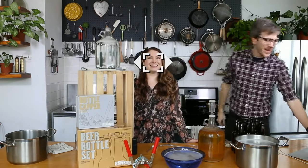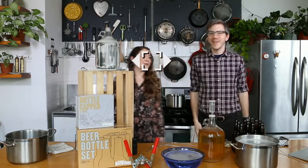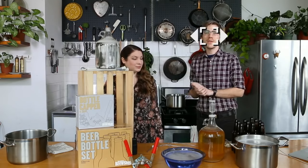Hello everyone, I am Steven and this is Erika. We're from Brooklyn Brew Shop and today we're going to walk you through how to bottle.